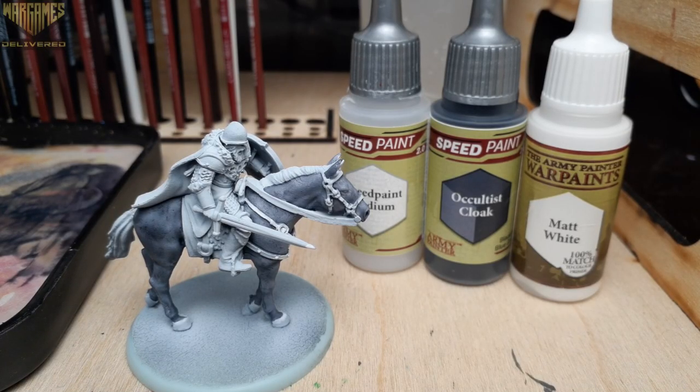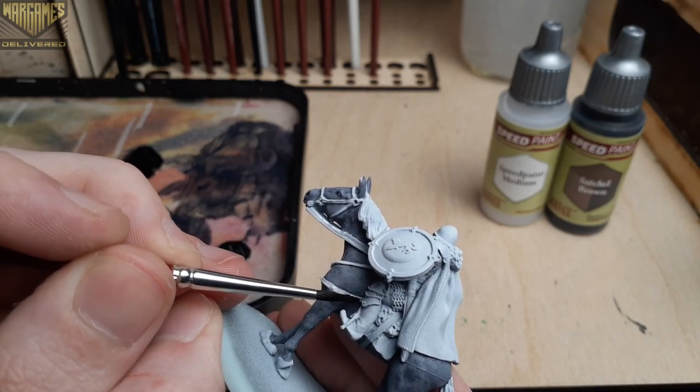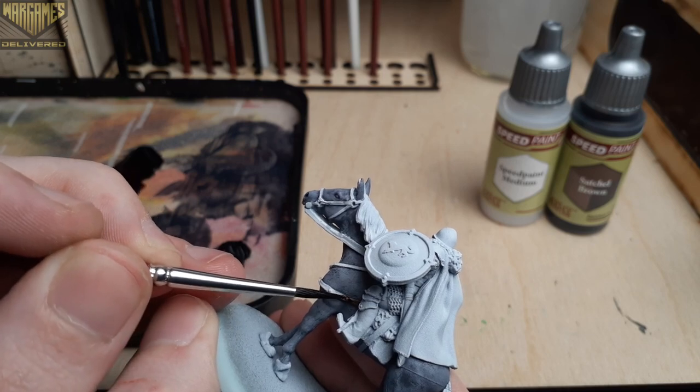With that dry, it gave us a nice dark blackish-blue fur tone on the horse. Now we can move on to the reins, and for this we'll want to use Satchel Brown to create a nice dark leather color for these spots.